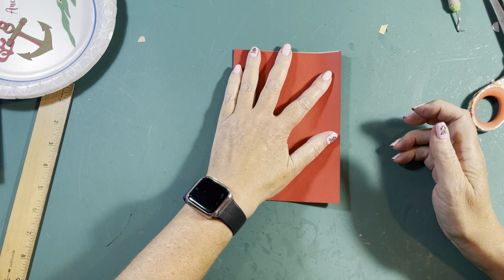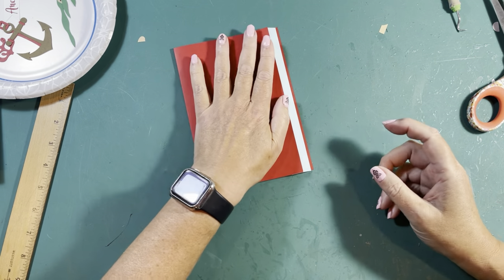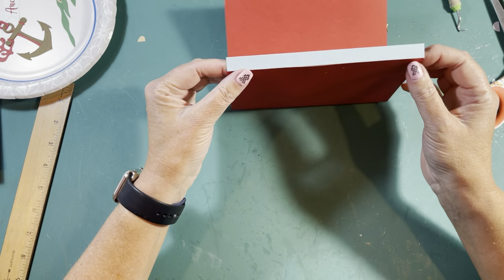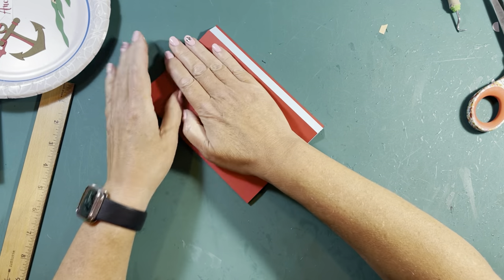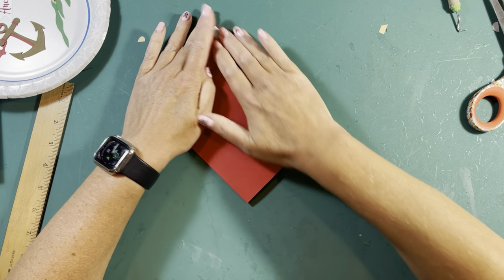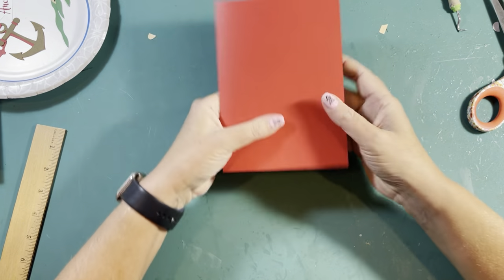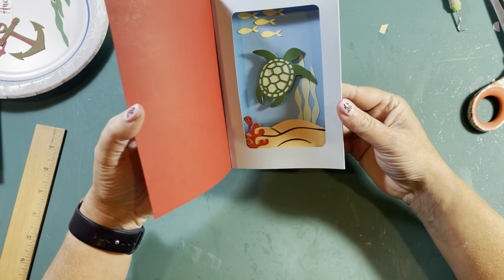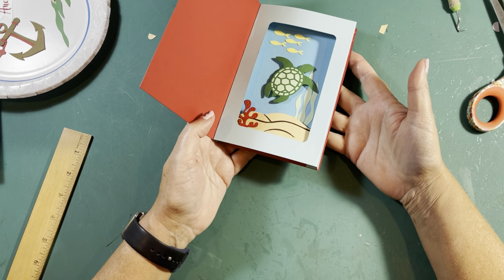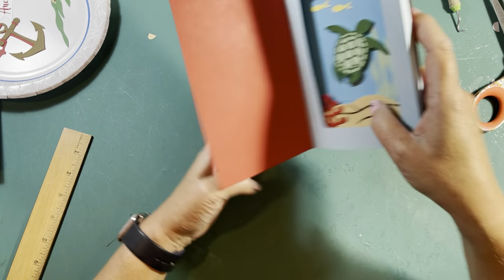I want you to go ahead and close this while it's still wet. It looks like I may have gotten a little too close. If your fold isn't matching up exactly right, it's not a big deal — it's going to be just barely off. Look at that — you've already got your shadow box done.